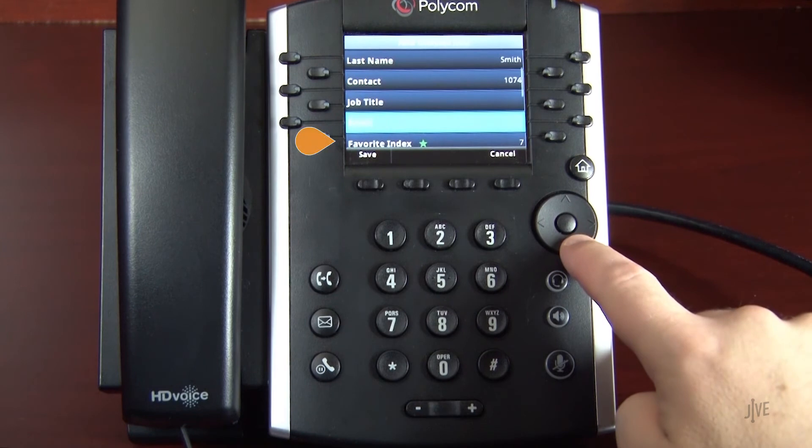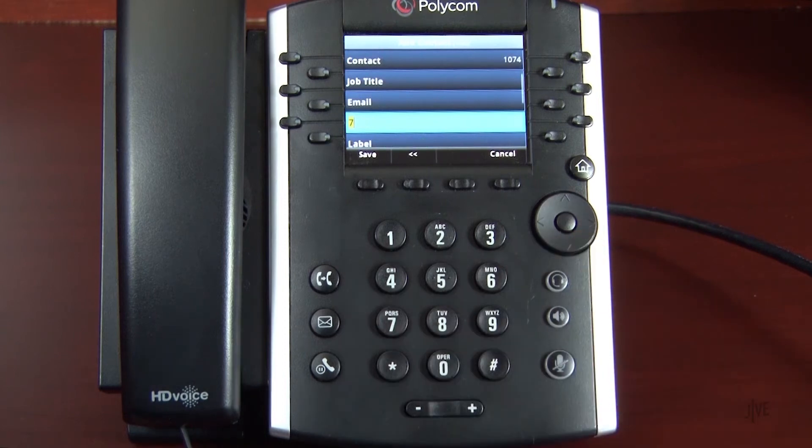The contact with the lowest speed dial index will be associated with the line 2 key for single-touch dialing. Press the save soft key to complete the process.